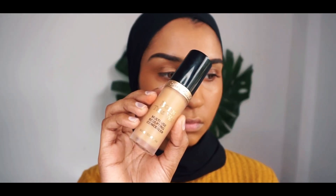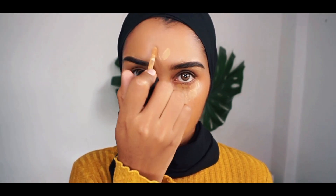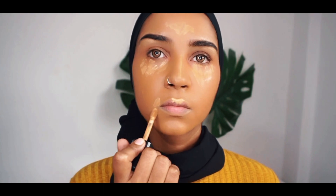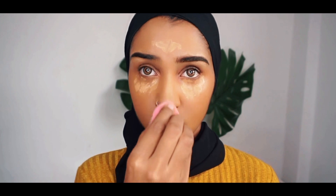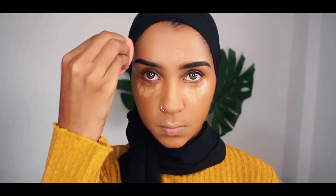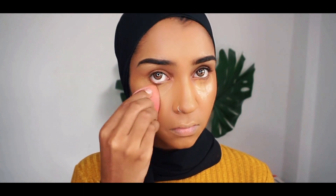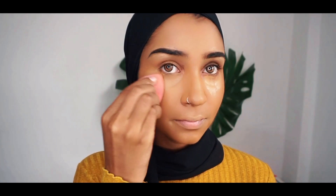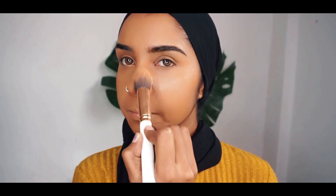And now I'm taking my Born This Way Concealer and I'll be applying this under my eyes, on my forehead, on my cupid's bow, and also on the side of my mouth, because I crease there and I just want to conceal it a little bit. And then I'm just gonna blend my concealer with my Beauty Blender. And now I'm taking this loose powder from Maybelline and I'm just gonna set my whole face with this powder.